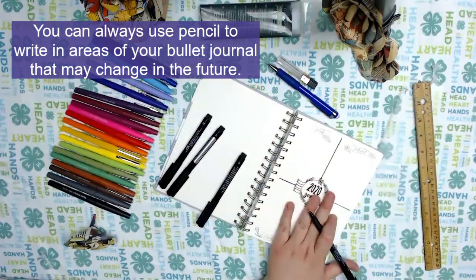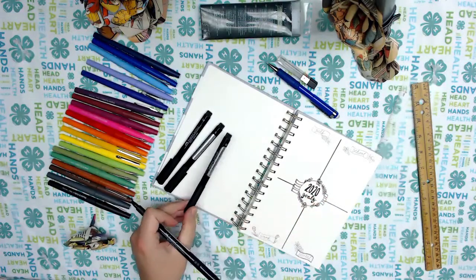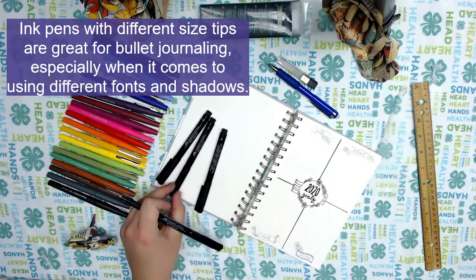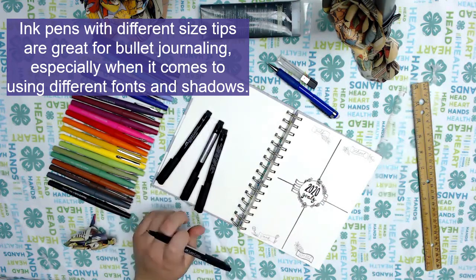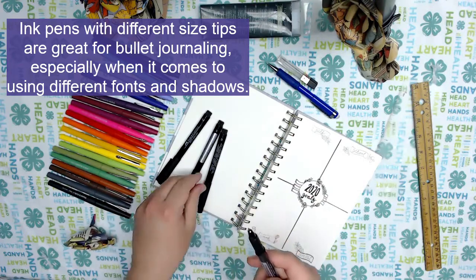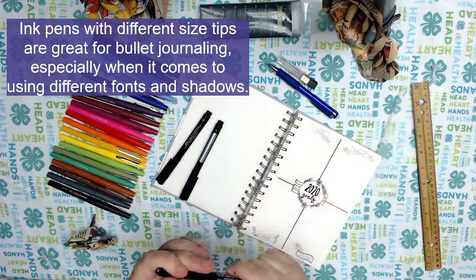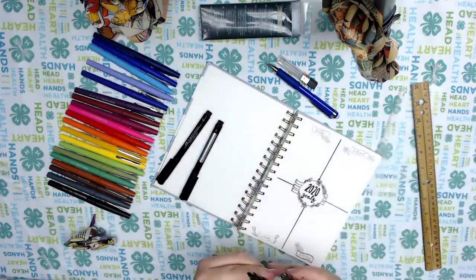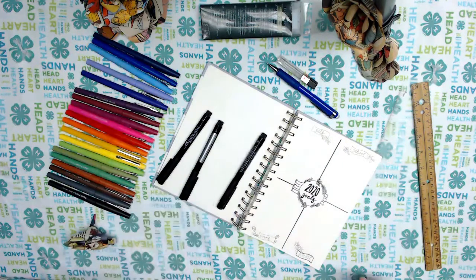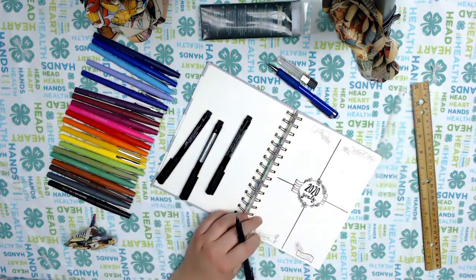I like the base of the page to be very permanent. I use ink pens that come in a variety of sizes — the tips vary, so this one is a small tip while this one is a large tip. You do not have to use these special pens, but it can be very helpful.